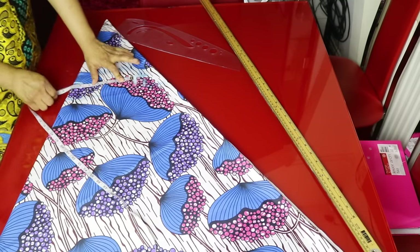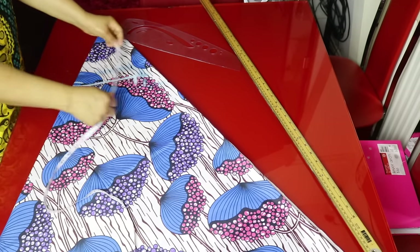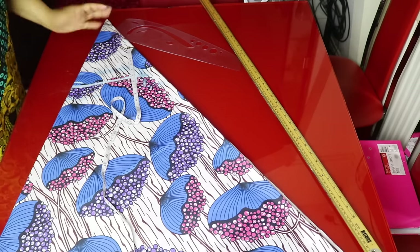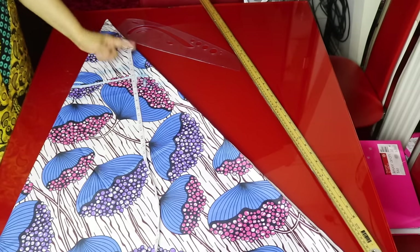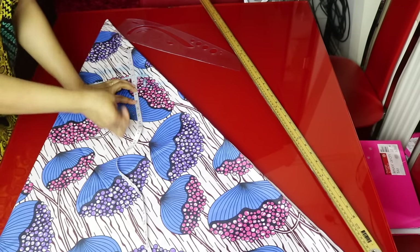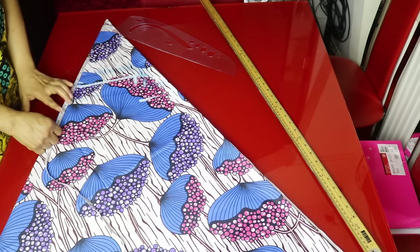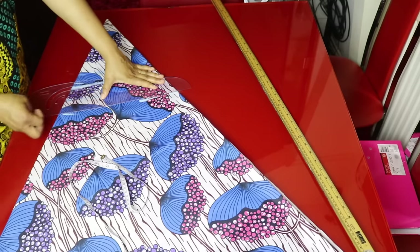I will mark 7 inches here. On this 7 inches I will place my armhole measurement. My armhole measurement is 9 inches. Because it is an off-shoulder dress I will minus 5 inches — you can minus 4 or 5 inches, but I will minus 5. I will mark 9 inches for the armhole on this side, then go to the other side and mark 9 inches as well. I will connect the line — this is now my chest line.